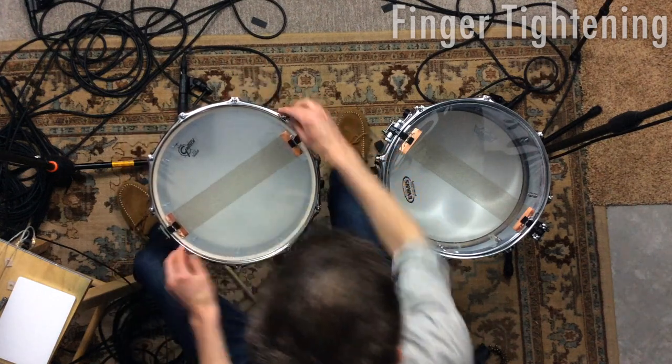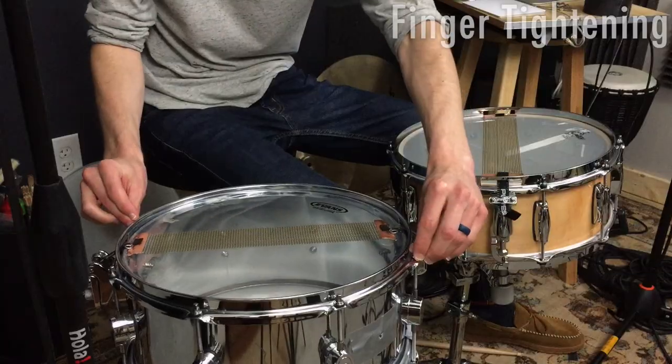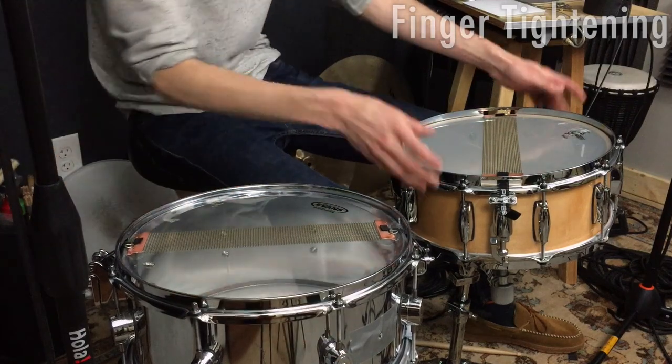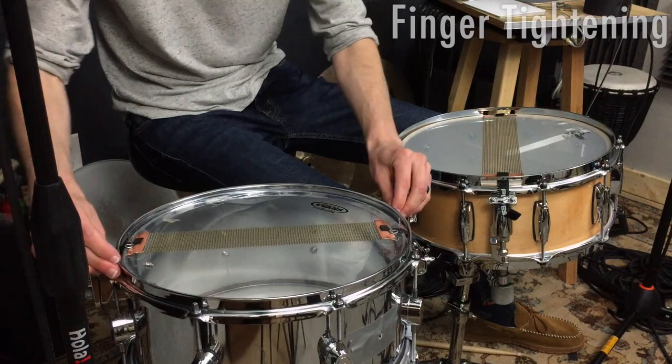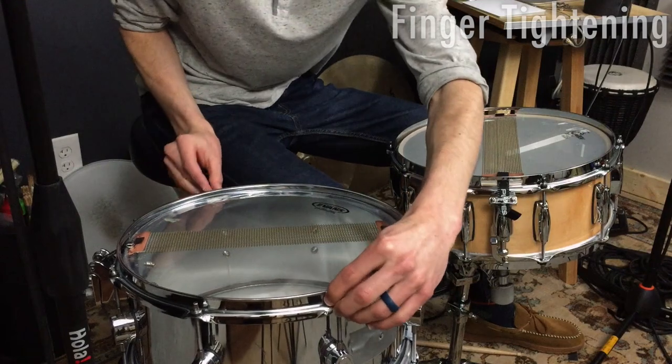We're roughly finger tight here, we'll do the same thing with this drum. So these two different drums — the metal drum is a six and a half by 14, and the wood maple drum is a five and a half by 14. This one is made of steel — just basic steel — and this steel drum is the cheaper of the two.